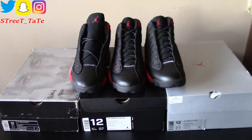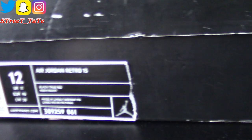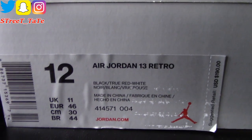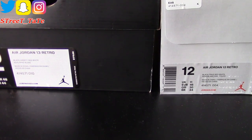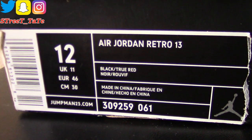At the boxes: retail price back in 2004 was $150 — Black/True Red. In 2013 it was $170 — Black/Varsity Red/White. In 2017 it was $190 — Black/True Red/White. The style codes are the same on the 2013 and 2017, but the color codes are different. The style code and color code are completely different on the 2004, as you can see — 309259-061.